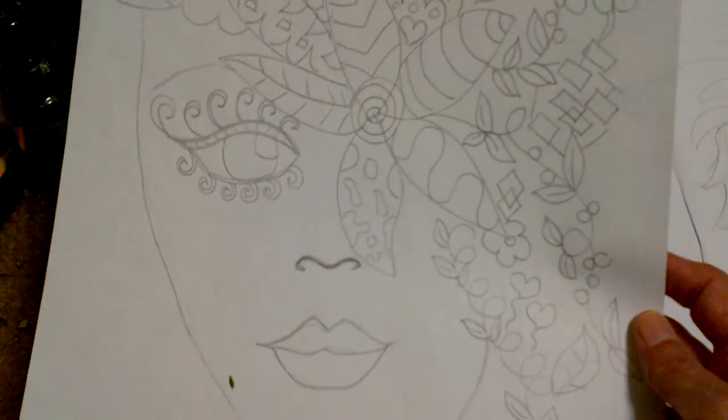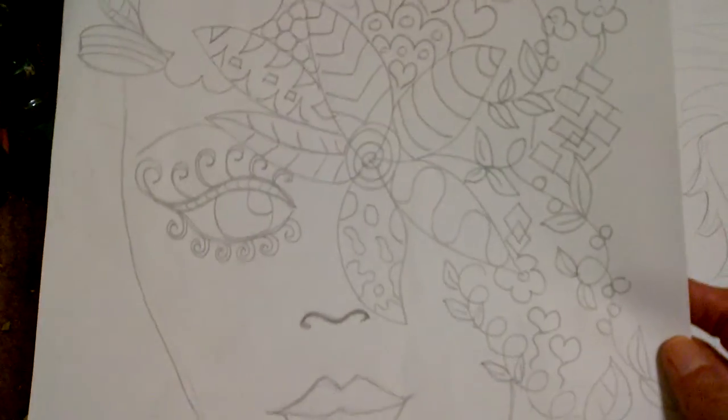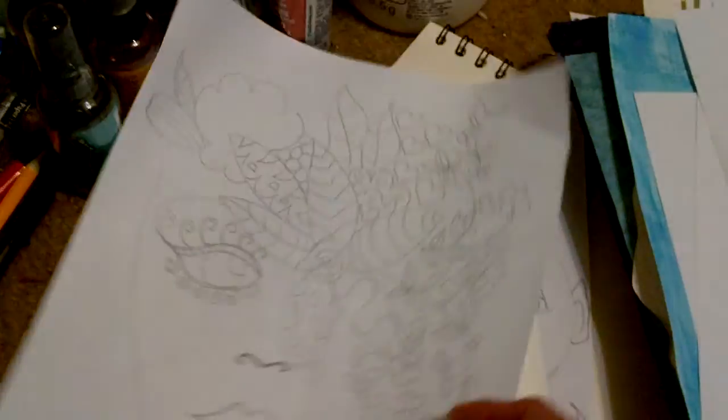My doodle girl — this one I'm actually trying to make into a digi stamp. Trying to figure that out.